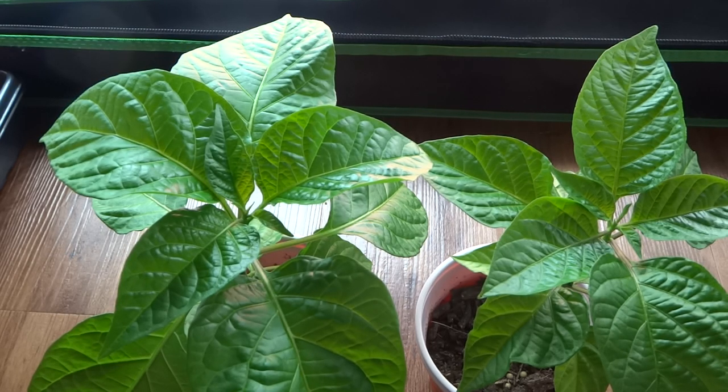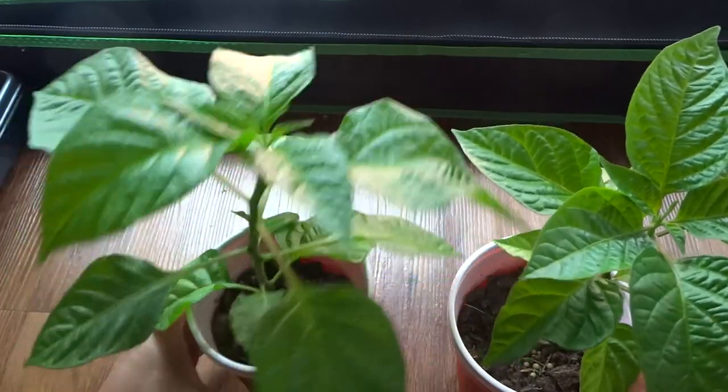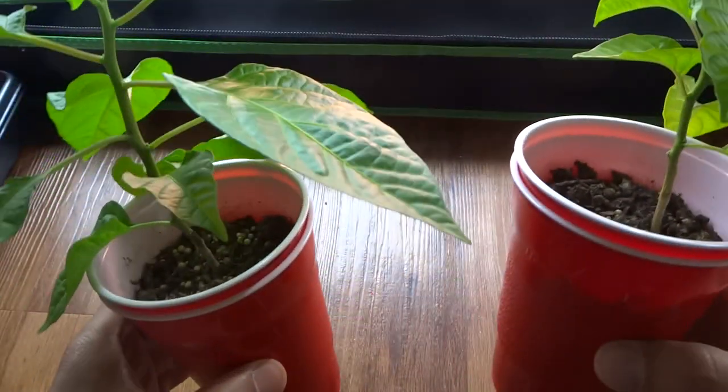Hey everybody! Today is December 2nd and I have an update on these plants that I've been testing. The one on the left is the chocolate scotch bonnet that I have been adding hydroponic nutrients to, and the one on the right is just regular water.